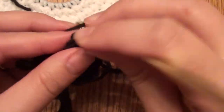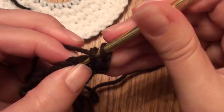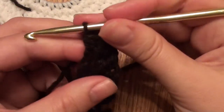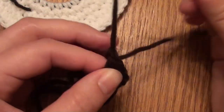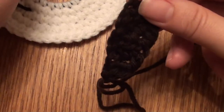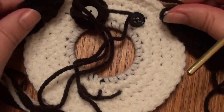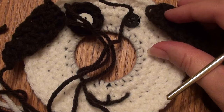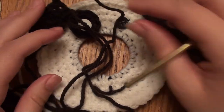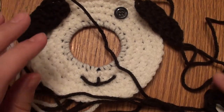Yarn over and do a half double crochet in this stitch, yarn over and do a half double crochet in this last stitch, chain one, and then pull through. This is the little ear — it'll match the other ear. You'll take your dog and place both ears by sewing them on. Then for the eye, I'll show you how to do the eye — you'll sew on this button but first you'll make a brown eye.